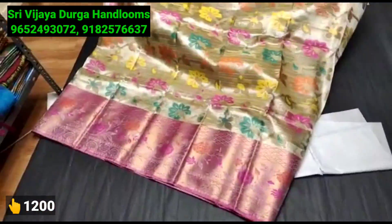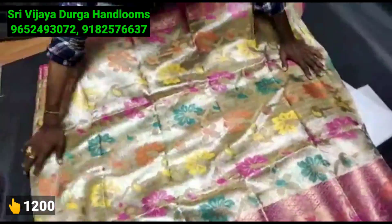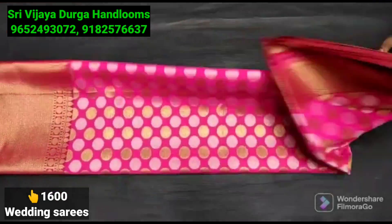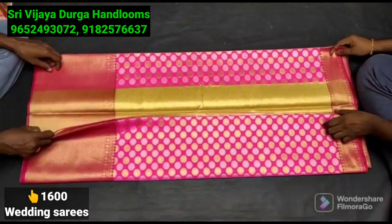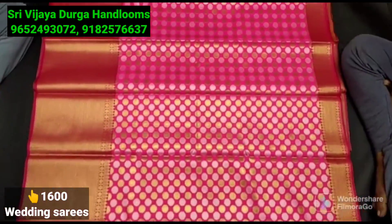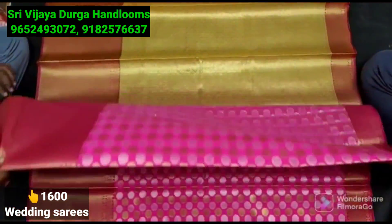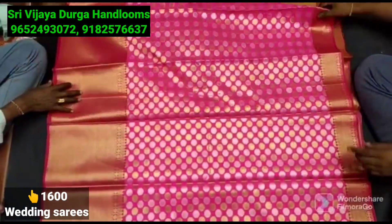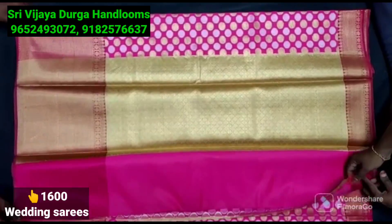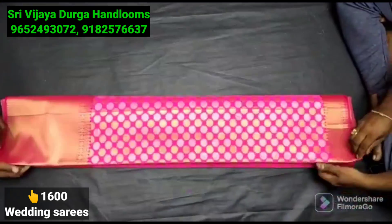We do a blouse highlight with it. This is a single color, single design. Now we are going to look at the fancy tissue style. This is a fancy tissue — most popular among weavers. It is a gold and silver tissue combination with coin booties, kutty style bodice, and contrast color with the same blouse. This is a unique piece, single color, single design.